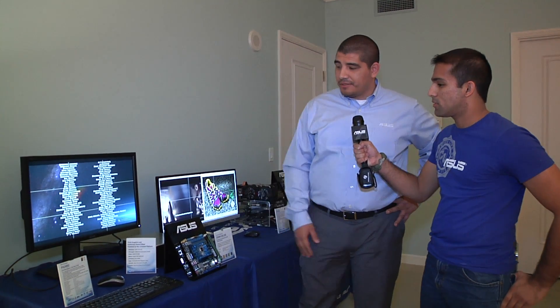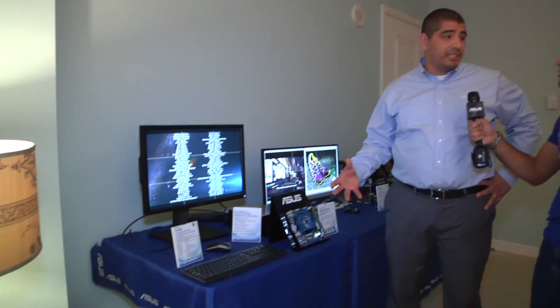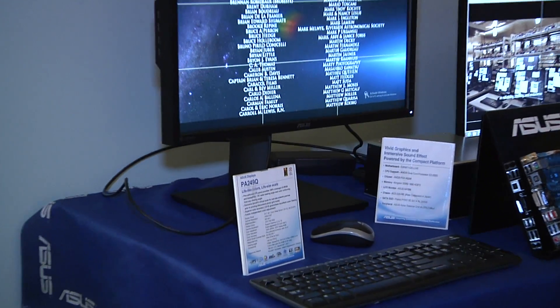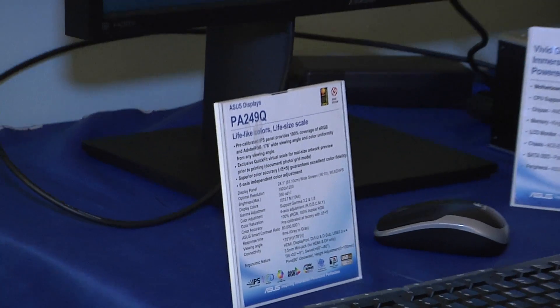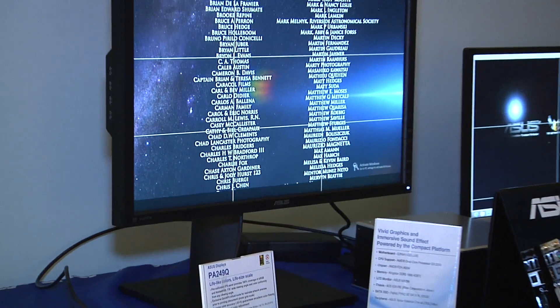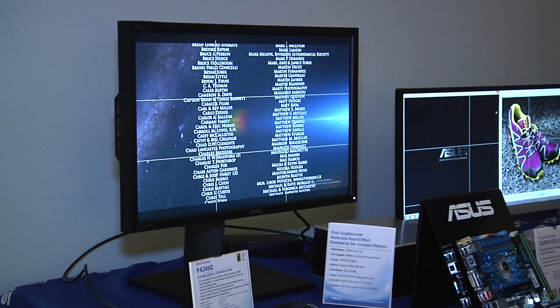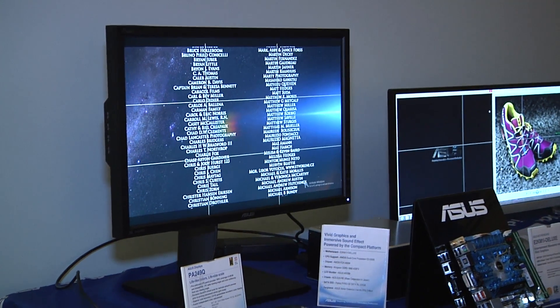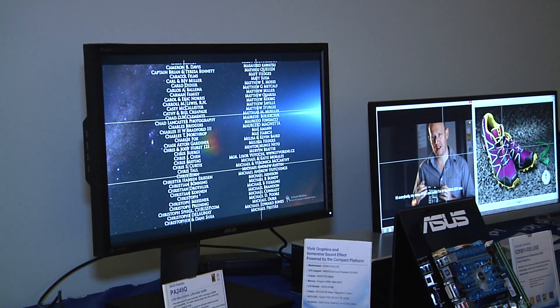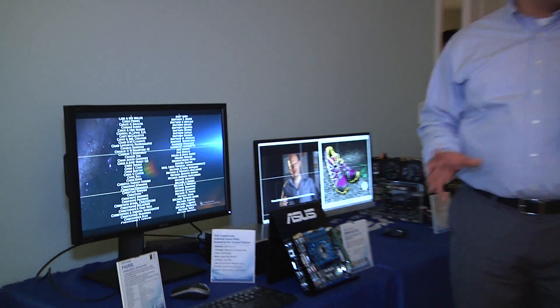This is actually part of our PA Series — our ProArt Series — so it's professionally intended. It's focused for people interested in content creation, or maybe you're a prosumer hobbyist with a great digital SLR or high-quality camcorder, doing editing or color gradient work where accuracy in your image is of most importance. This could even serve as a gaming-oriented monitor, but content creation is definitely the focus.